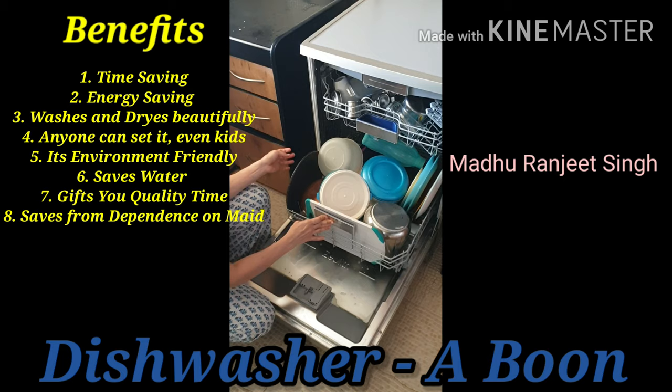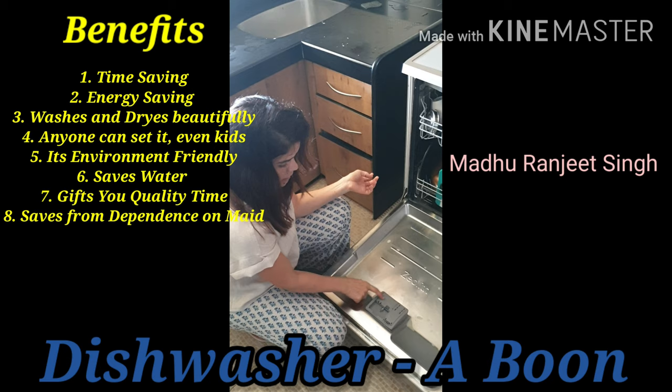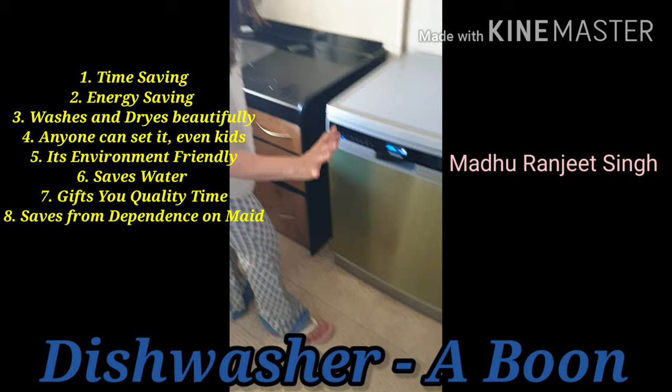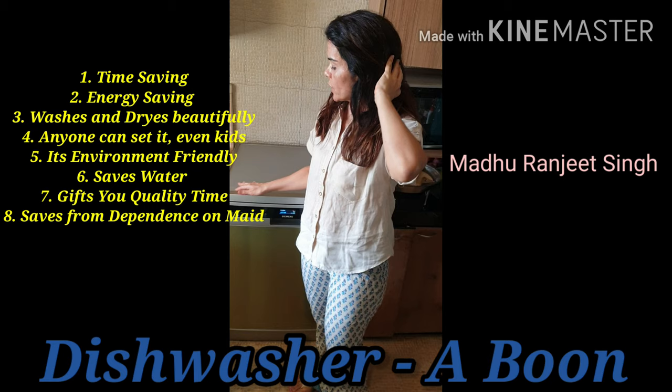Now this is how you are supposed to arrange everything. Just close this, and make sure that this rotates freely. The detergent is already in place, so you just close this. Now I am starting it and putting it in auto mode — and start. It took me just about 5 minutes to set the dishwasher.